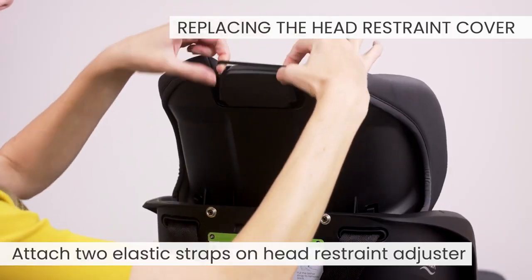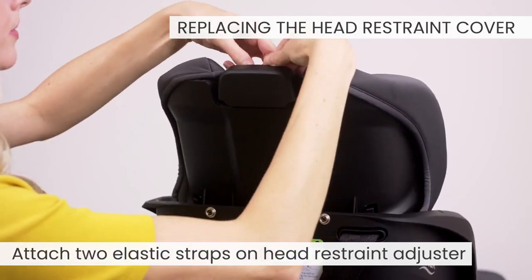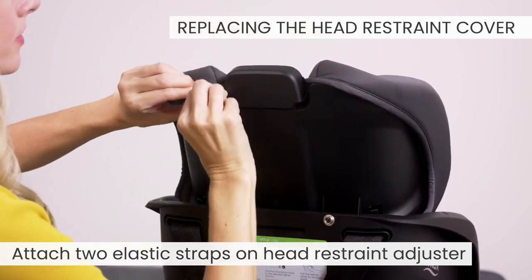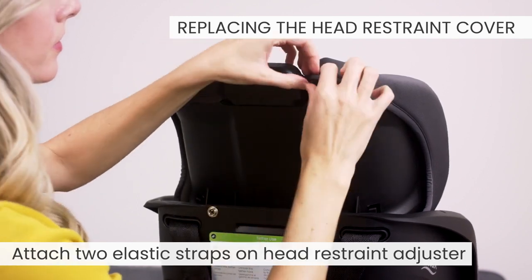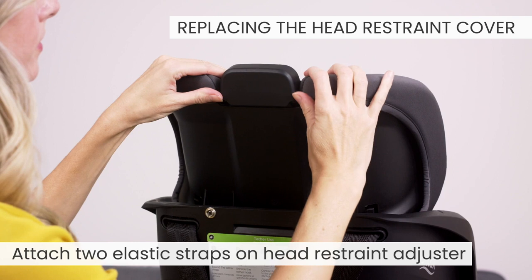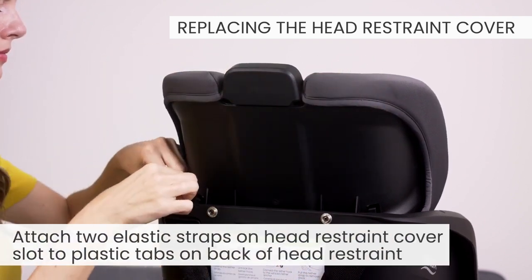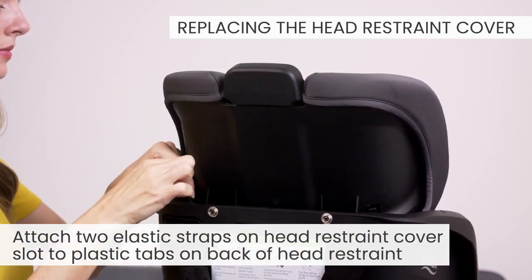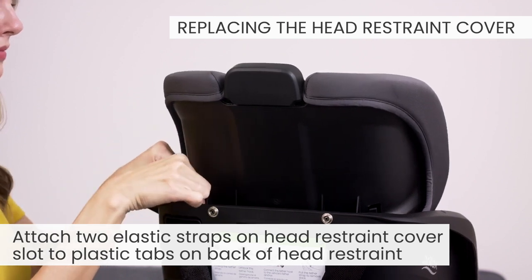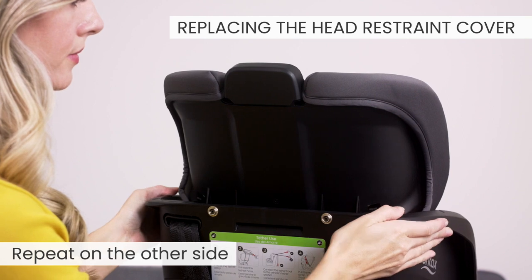Attach the two elastic straps on the head restraint adjuster. Attach the two elastic straps on the head restraint cover slot to the plastic tabs on the back of the head restraint. Repeat on both sides.